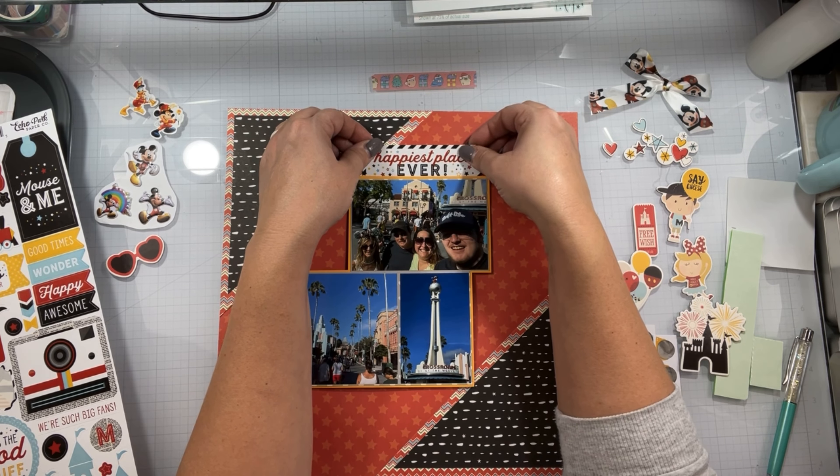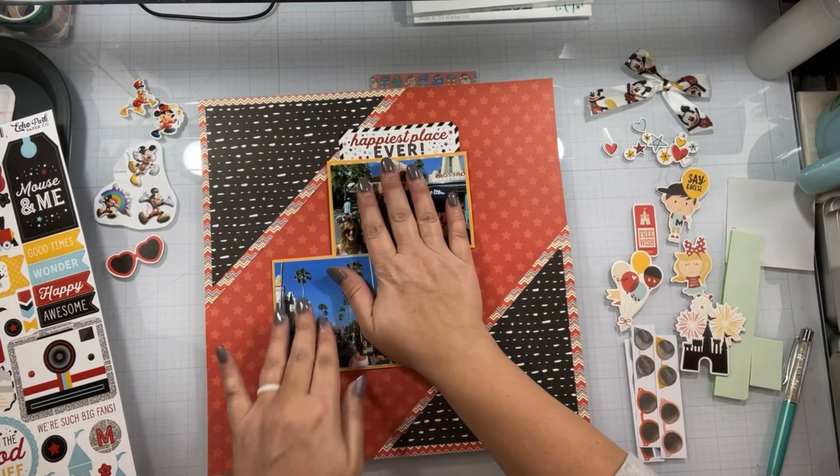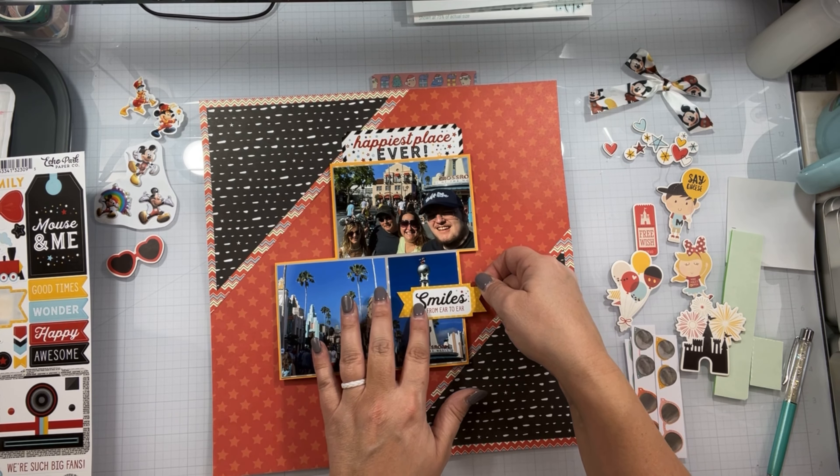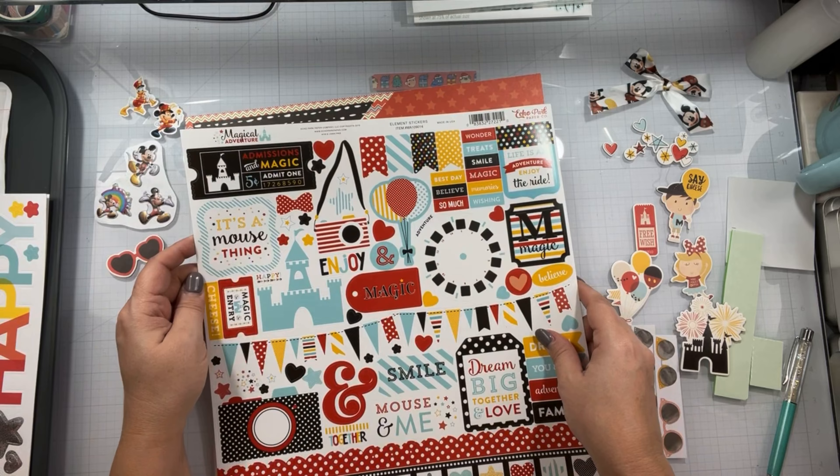I have Magical Adventure and Magical Wonder by Echo Park, and that is all that I have thus far, plus a whole bunch of bits and bobs all over the place.